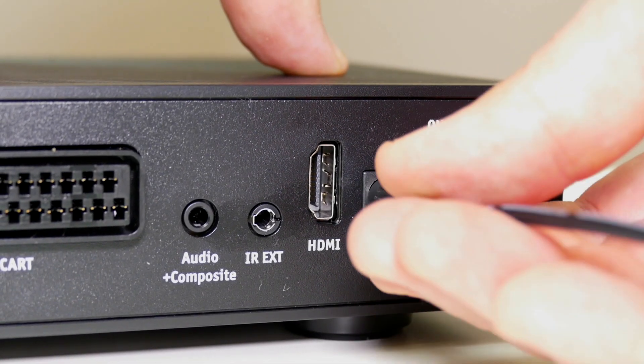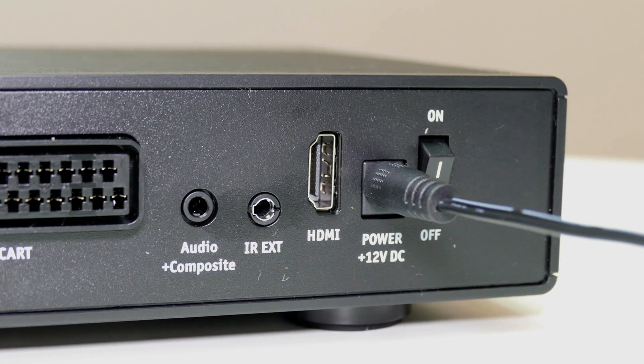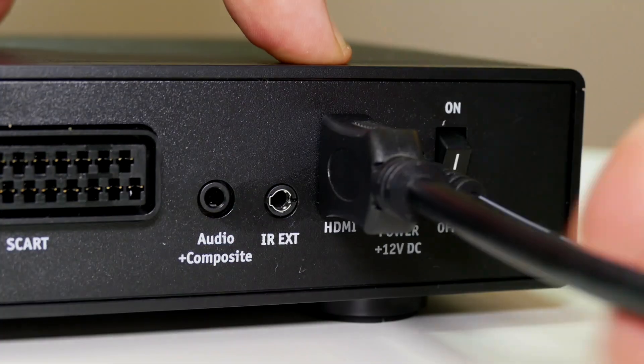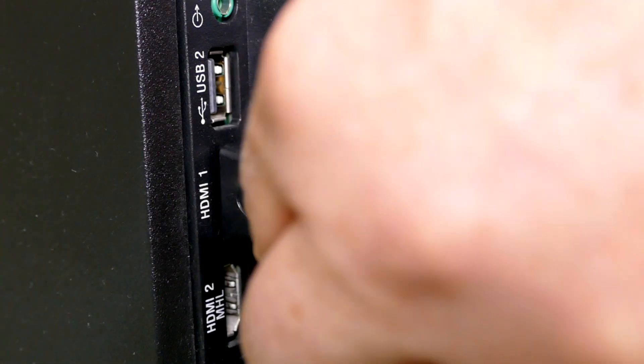Next, make sure the power lead is plugged into your main TV box and the other end plugged into an electrical socket. The HDMI cable should be connected into the back of your main TV box and the other end of the HDMI cable into the HDMI port on your television.